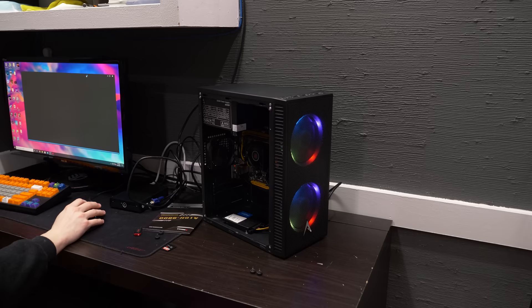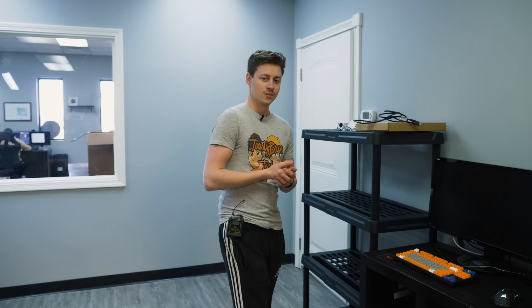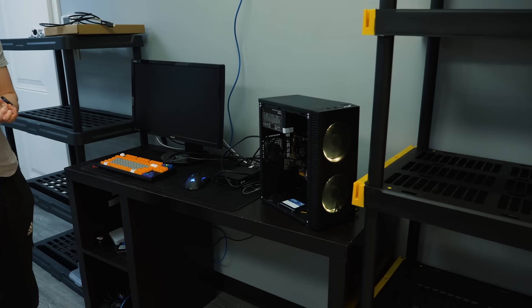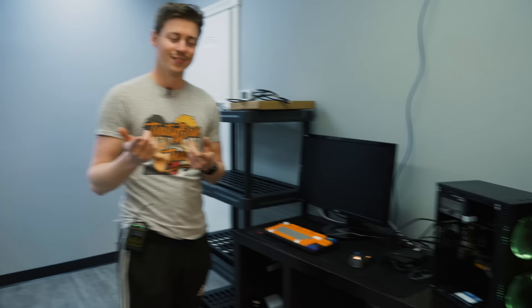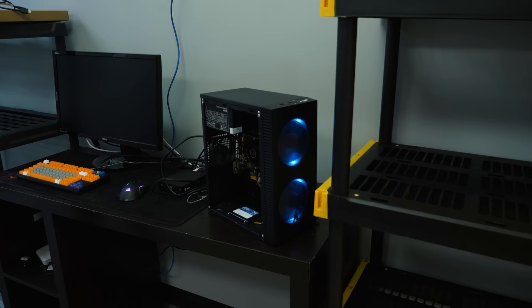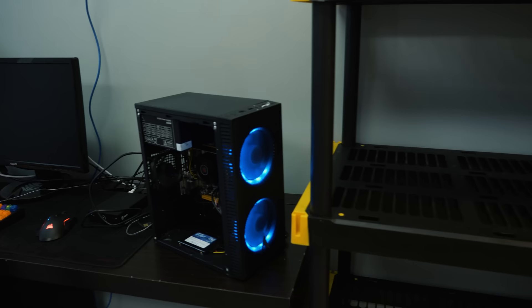This is PC number two. Matt called and got an exchange — they sent us a new one and it seems to be working. It booted up perfectly fine. We were having issues getting into Windows and blue screens constantly, so we reached out to Allied Gaming. They told us to issue a return on Amazon, but we went ahead and bought another one to save time on Prime shipping.